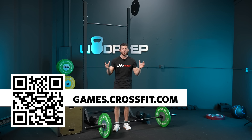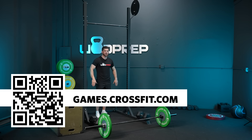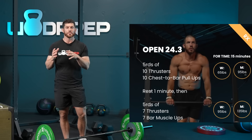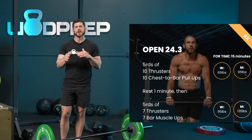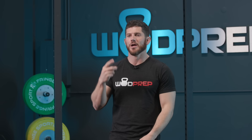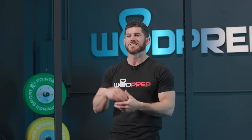Here's a quick standard tip: in order for your score to count you actually have to start under the pull-up bar before you step up to the bar for thrusters, for both the first part and the second part. I'm going to talk about this workout in two parts — part one is the chest-to-bar and thrusters, and part two comes after a one-minute rest, which is the bar muscle-ups and thrusters.